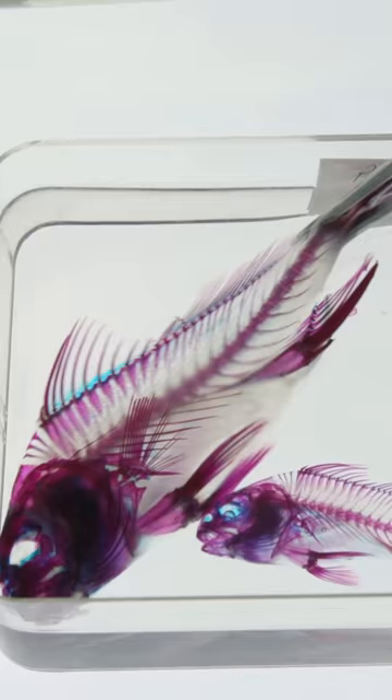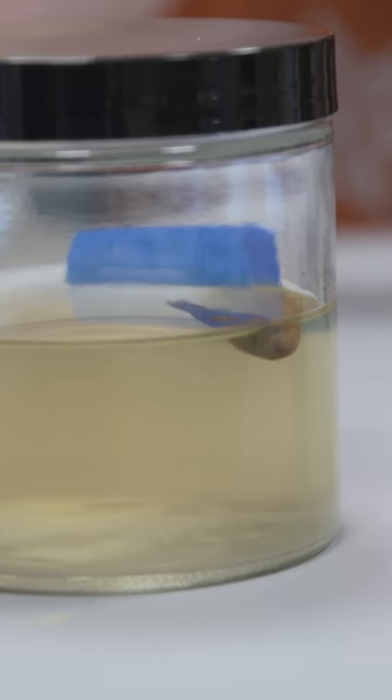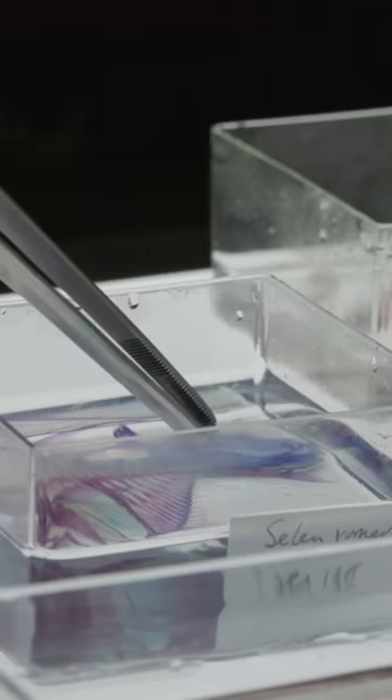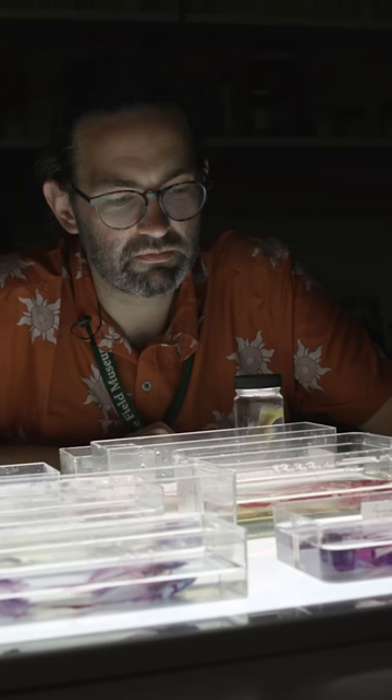Instead of isolating the skeleton, this method keeps it contained but visible inside the body. We use an enzyme called trypsin that digests proteins and breaks them down, but it leaves the collagen that holds everything together, making the fish completely see-through.